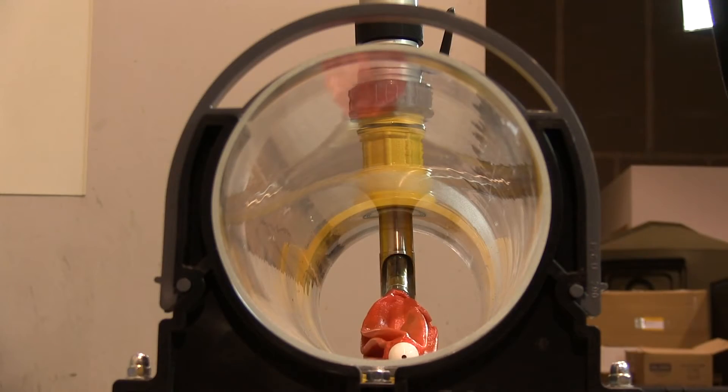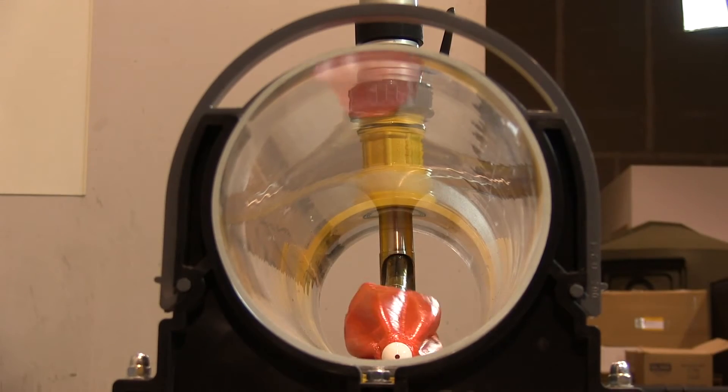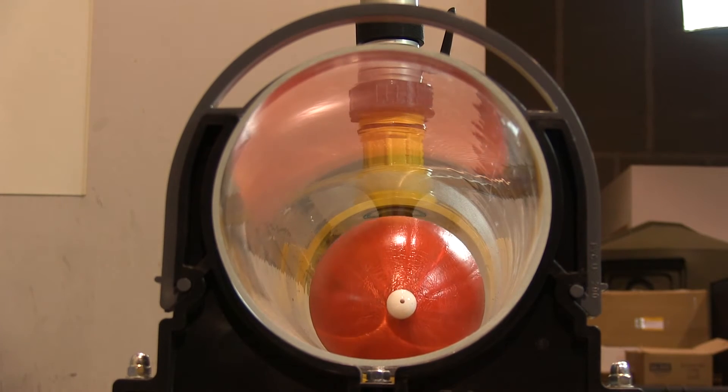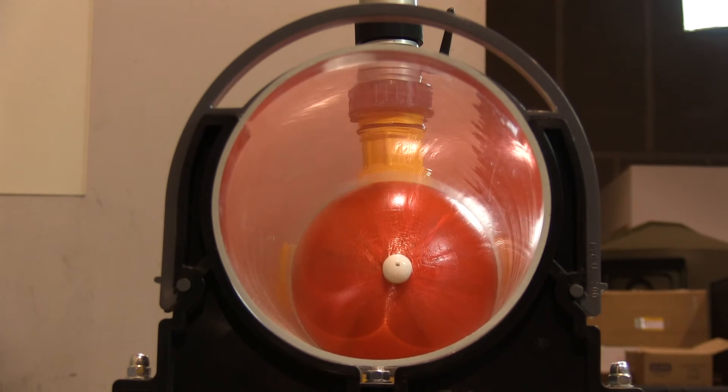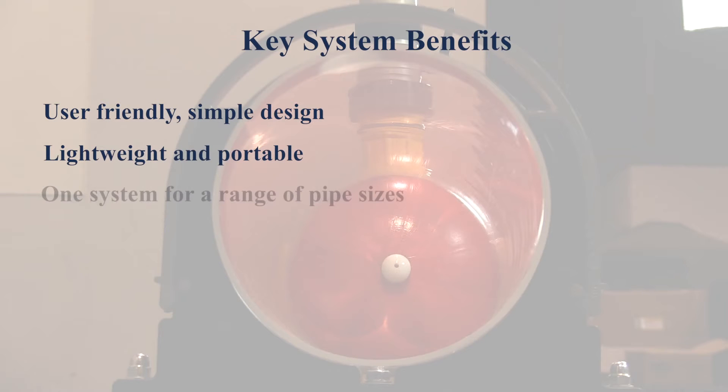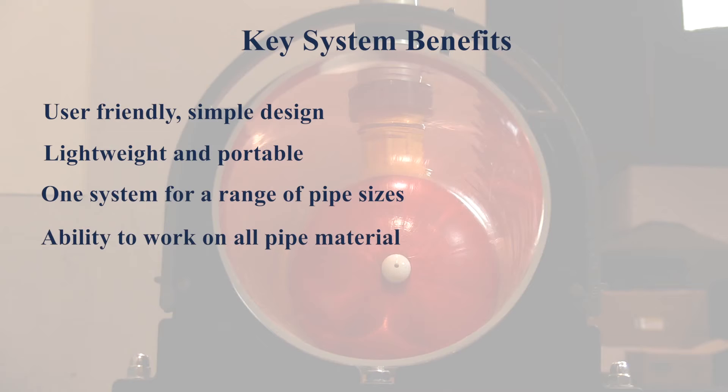What sets this flow control system apart from competitors is the unique multi-dimensional safety stopper, which inflates in the pipe to make a complete stop off. Other key benefits include a user-friendly simple design, it's lightweight and portable, each system can be used on a wide range of pipe sizes and on all pipe materials — operators can change from cast iron to polyethylene to steel with just a fitting switch. Because of these benefits, the Kleiss MCS system ultimately saves money.